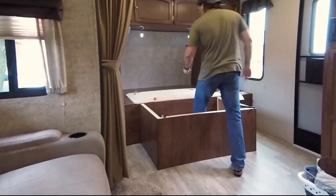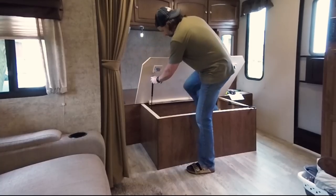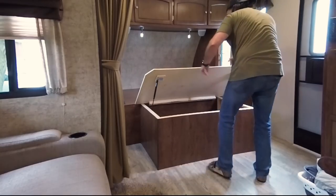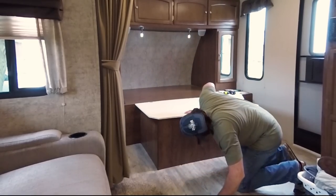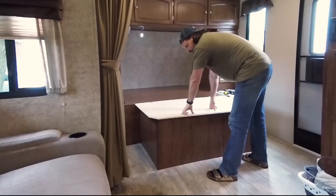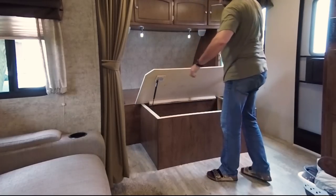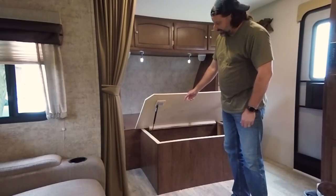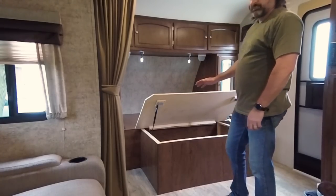Now we'll attach the struts and see if we can close this thing. Looks good so far. Beautiful — now it pops open quite easily. I'm hoping with the bed and covers on it, that will be enough weight to hold it down. But it's set and done the way it's supposed to be. Now what I've got to do is put the rest of the screws into the lower brackets. For the upper brackets, I'm going to take this apart, glue the back of each block, and put it back together again.